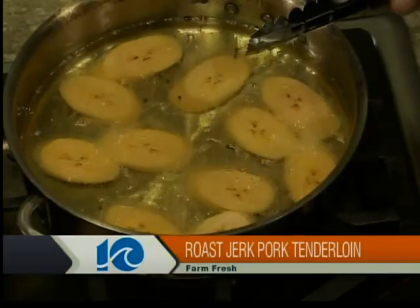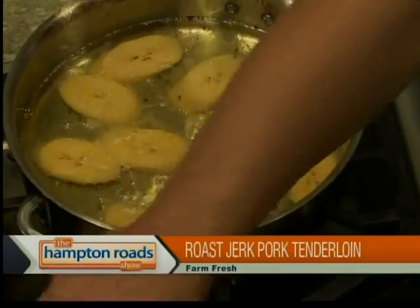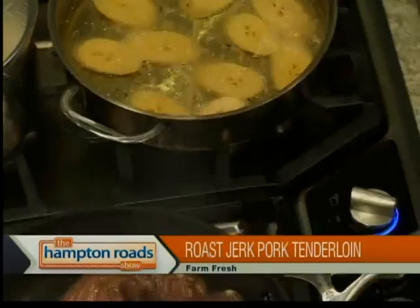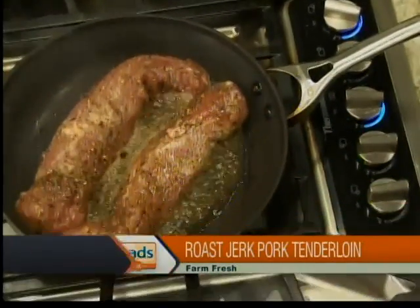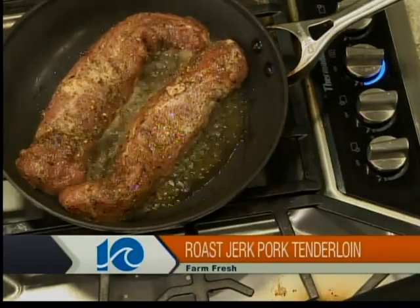Yeah, go ahead and drop those in here. We're just going to give that a searing off. Really, what we're doing is finishing it off, and we're going to finish it in the oven. Okay, we're frying these up, and we'll keep that off to the side. We're going to save that to use to throw in the oven. Chef Bob is a really good instructor, and I'm trying to be a good student. You are a very good student, very confident.